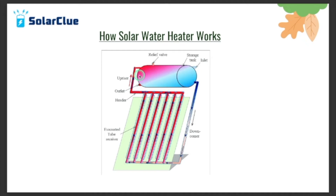Between 9:30 to 2:30 in the afternoon, 90% of the heating happens. It takes four to six hours of sun to heat the full capacity.